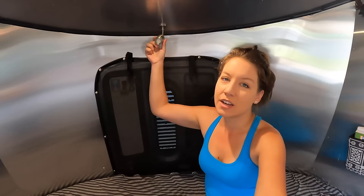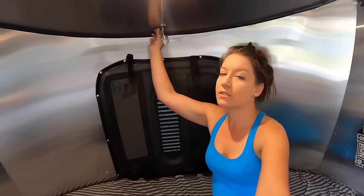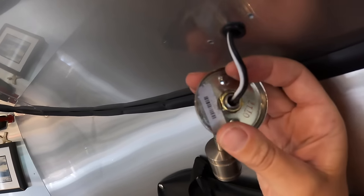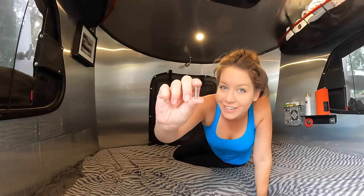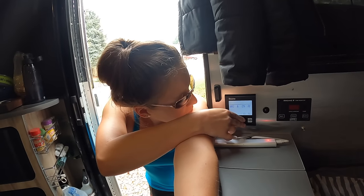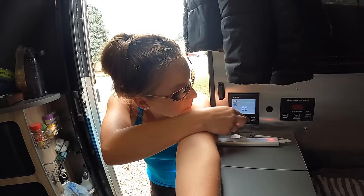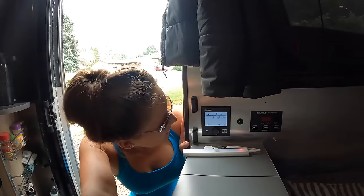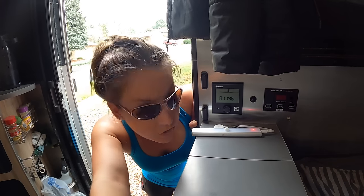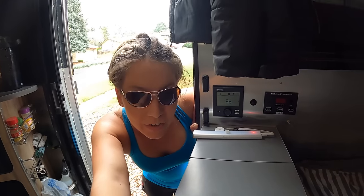We also need to tighten this light — it tends to come loose. There are two Phillips head screws to remove; the cover pops down and then there's a nut you tighten up to secure the whole thing. I turned the propane on, we're going to turn on the Truma here and make sure that it works. We'll put it at 85 degrees and see if it kicks on. The little flame icon is going on and off, which means it should be kicking on.